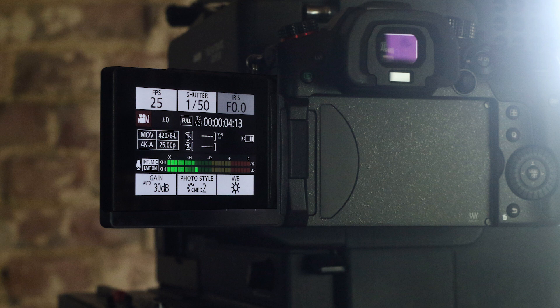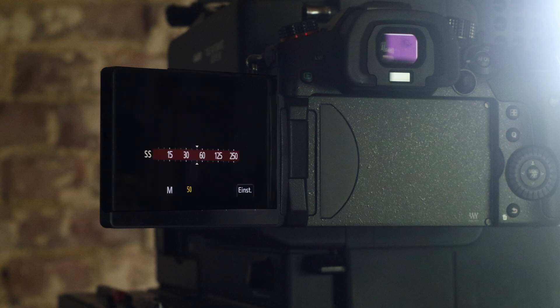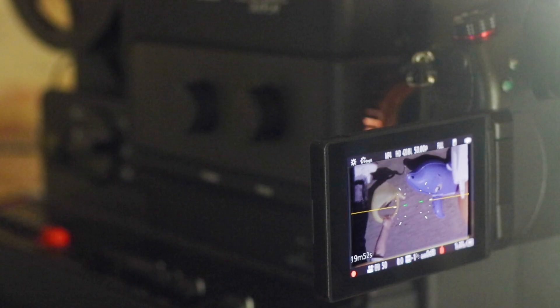Now turn on the manual video mode, set a 50th of a second shutter speed, set the white balance to sun, and the transfer can begin.